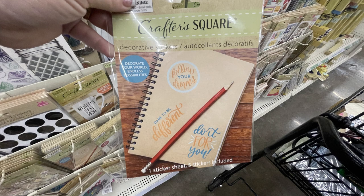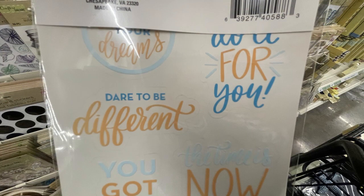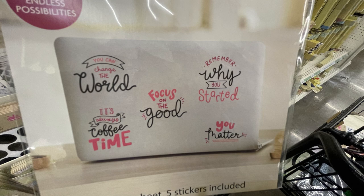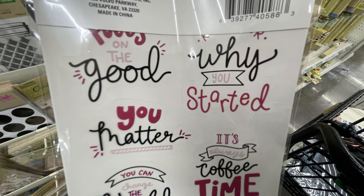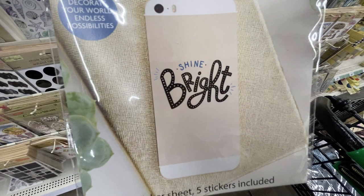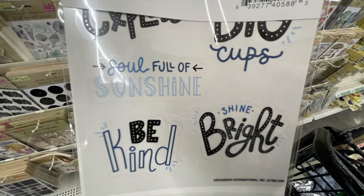In the crafter square, they had these decorative stickers for laptops and phones. They say different things like 'dare to be different,' 'you got this,' and 'the time is now' — some inspirational sayings. Then this pink and black set that says things like 'focus on the good,' 'remember why you started,' 'it's always time for coffee,' and 'you can change the world.' They also had a blue and black set that says things like 'shine bright,' 'be kind,' and 'so full of sunshine.'